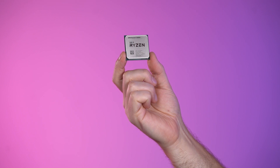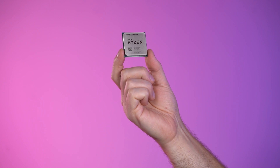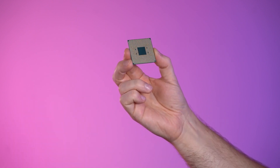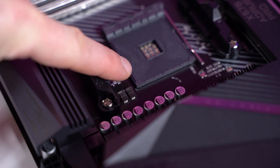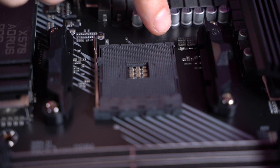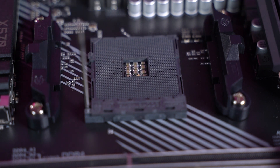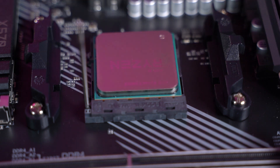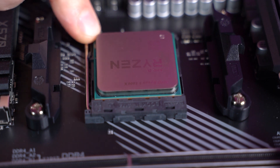Next we're going to install the CPU. Take it out of the box carefully, making sure you hold it on the sides. Don't touch the bottom side with the pins or the top, as you might damage it. Locate the tiny triangle on the corner — this is used to match the position on the motherboard. There is another tiny triangle on the CPU socket. Lift up the lever and very gently place the CPU in place applying no pressure. It should fall in place very easily. After the CPU is in place, bring the lever down and lock it in place.